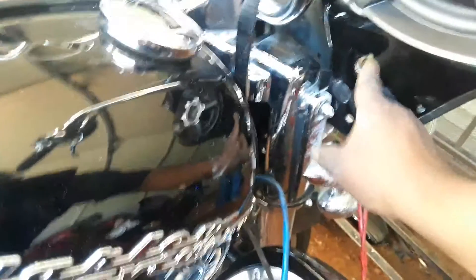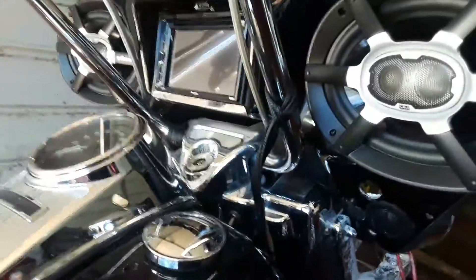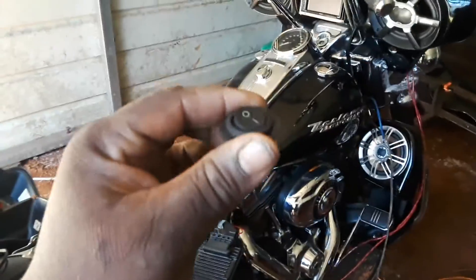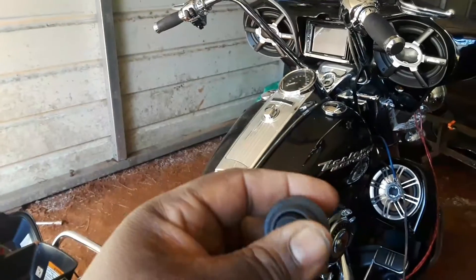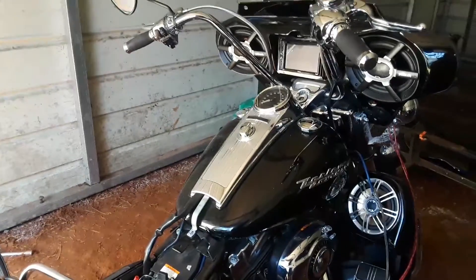I'm putting the switch right here for the TV, so you can watch DVDs or videos while you're riding on the road. This is the switch I'm installing — it goes right there for the TV. So you have a ground, because the radio needs to see a double ground — you flip it once, flip it twice, and then you'll be able to watch videos.